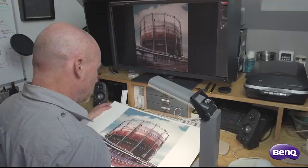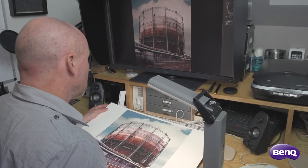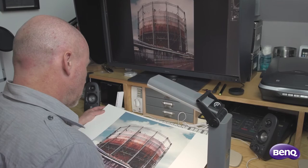Reliable soft proofing can't be achieved without using a high quality monitor. The reality of the paper stock, its texture and physical presence can only be assessed with a real print, known as a hard proof.